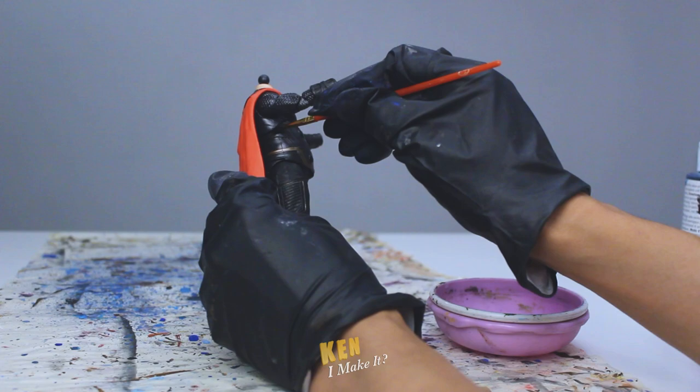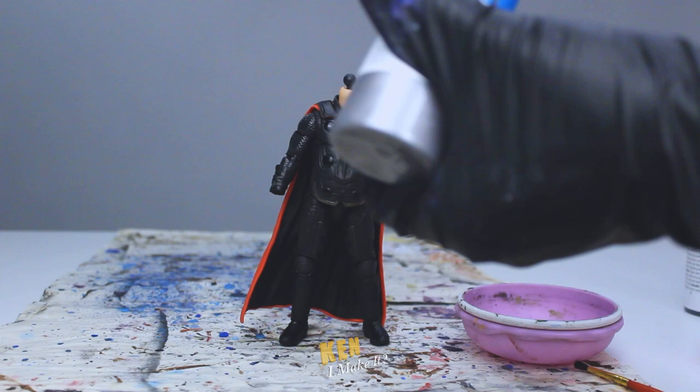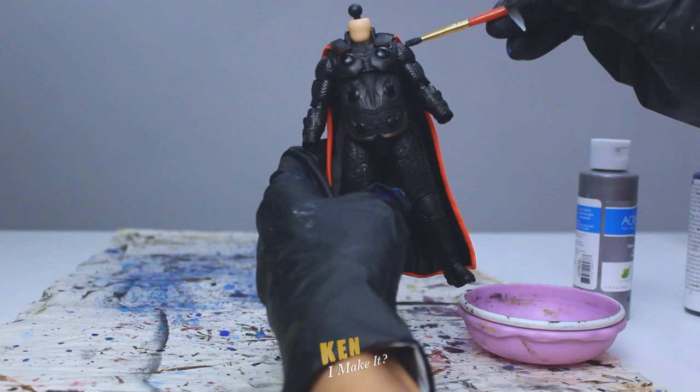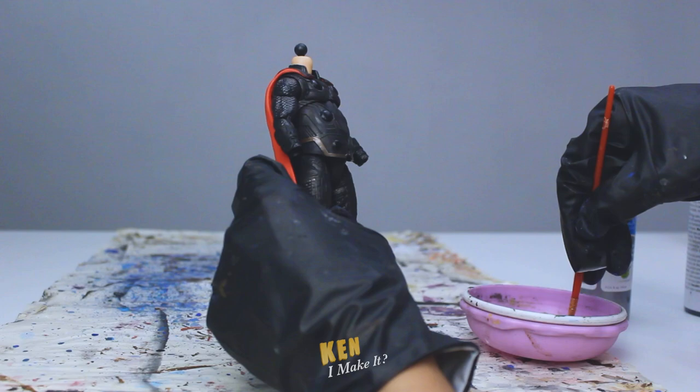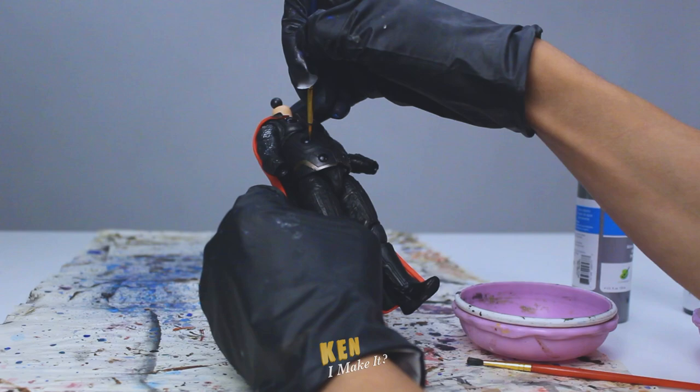Look at that — now the orbi things catch your eye right away. But the arms are still blending in with the rest of the figure. To fix the arms, I'm going to apply a very thin layer of silver on them, which I find funny because I did the opposite to the Infinity War Thor — those arms were too silver. And since I have the silver paint out already, I'm going to use a very fine brush to add small lightning-like strokes onto the orbi things, because the God of Thunder likes his lightning. I'm also adding silver to the small buckles on his bracelets.